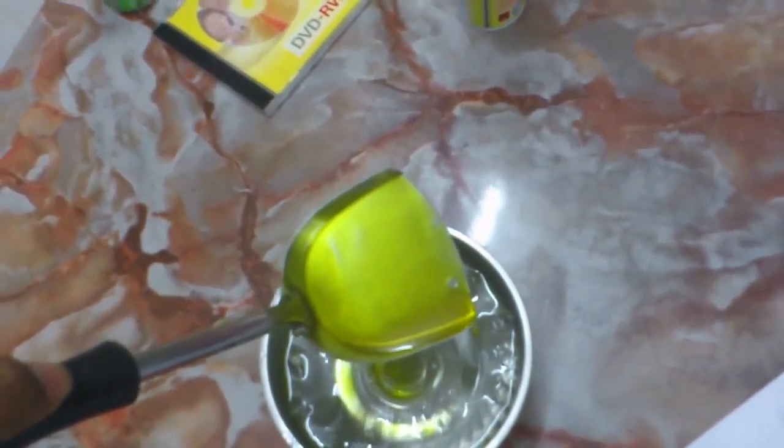Almost half an hour has passed and our ice water is here. We can see what stage we're at. We take a little bit of the syrup out — be careful, it's very hot — and put it into the cold water to see what's happening. It hasn't formed any soft balls, so I guess it's still in the thread stage.